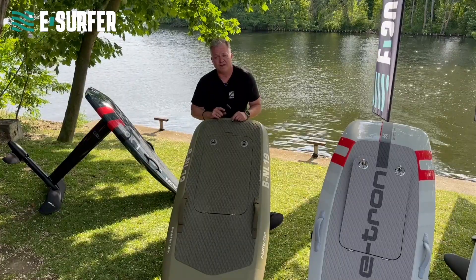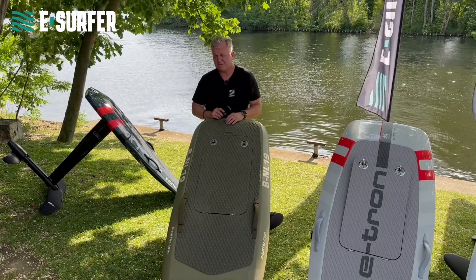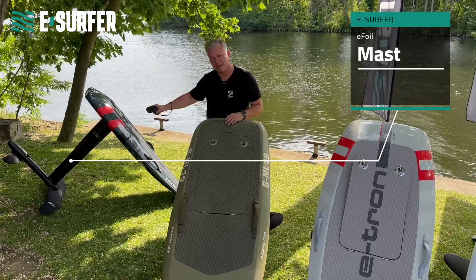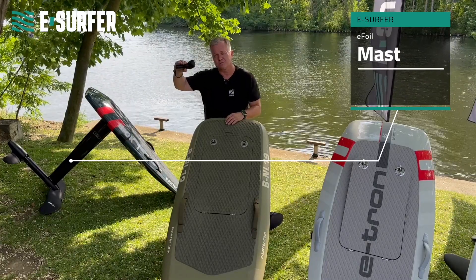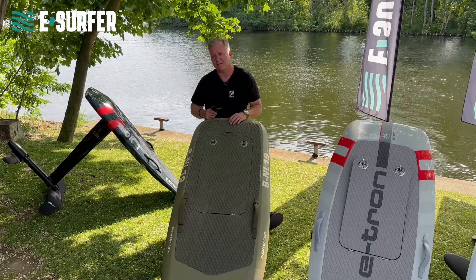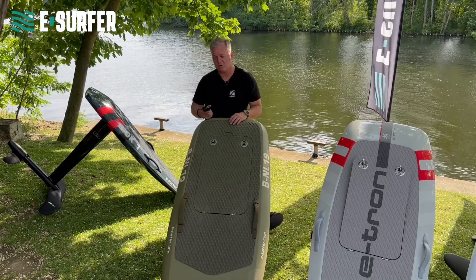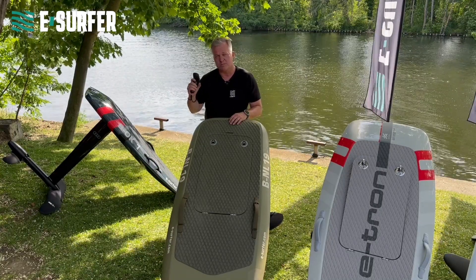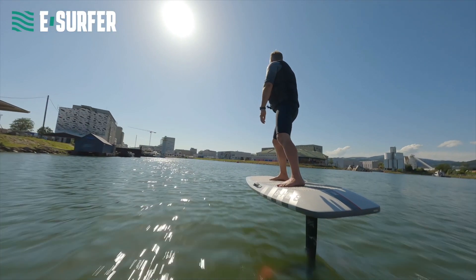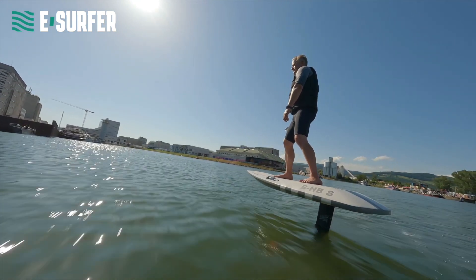An eFoil is a flying surfboard — yes, you are flying above water. Because you have a mast underneath the board with a motor and underwater wings. These wings are responsible to lift you up. You are basically riding 60 to 70 cm above the water surface. You accelerate with a remote control or hand controller. This remote is responsible for the speed — you are setting the right speed for the right maneuver you are trying to do. It is not responsible for going up and down.